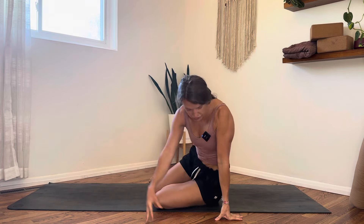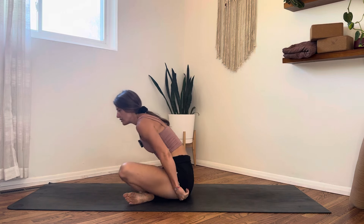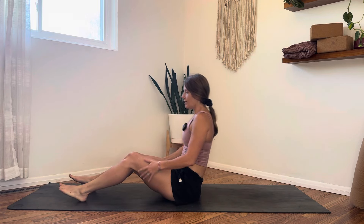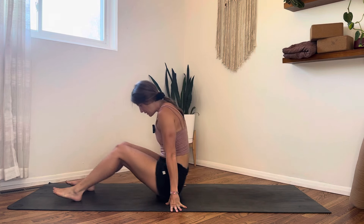Grab some music or some oils, candles, whatever you need to kind of set your space aside and give yourself a few moments to arrive wherever you are — if you're outside, in your room, in your office on your lunch break, or winding down for bed. Just give yourself a few moments to separate what you were doing beforehand and what you might need to do after from right here and right now, so you can be here for your practice.